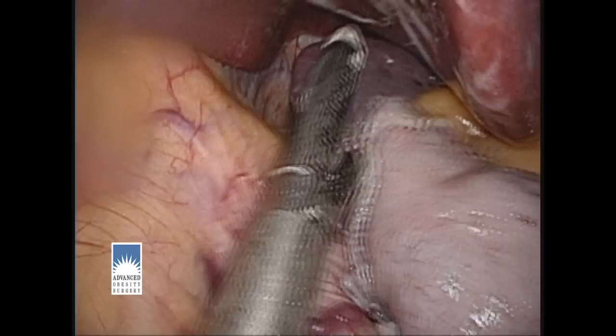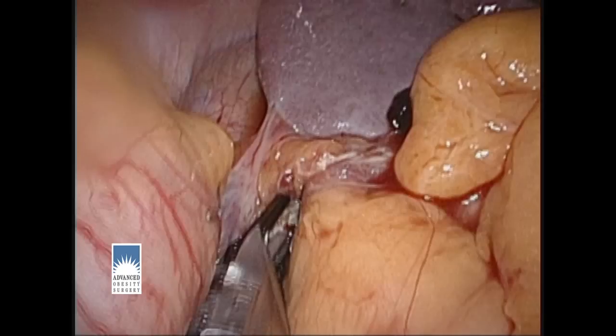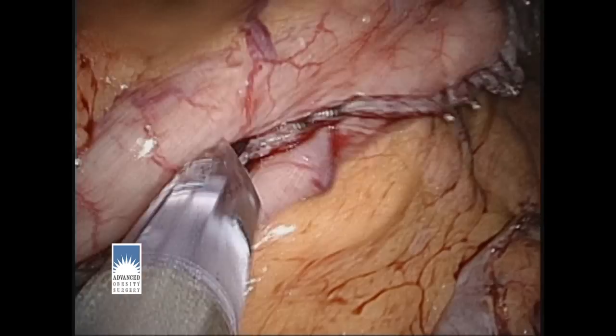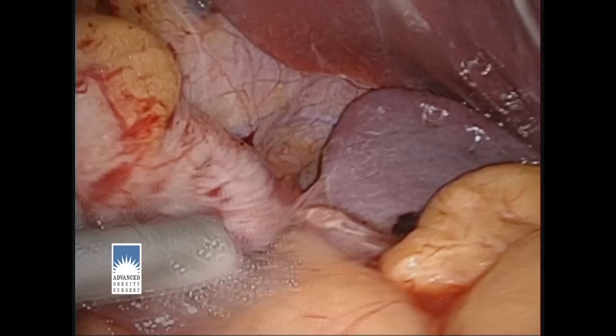Now that the resection is complete, we pull that portion of the stomach down out of the way and bring our clip applier up to the top, where we apply more clips for added security and control of oozing from the staple line. We do this all the way down the staple line for extra security. We then add a fibrin sealant — a fibrin glue that's like an epoxy — slathered all along the staple line for even more security.